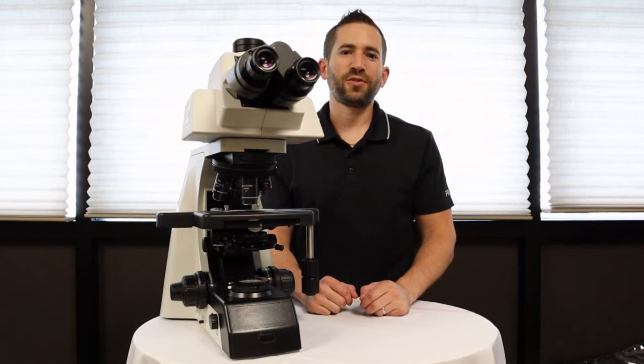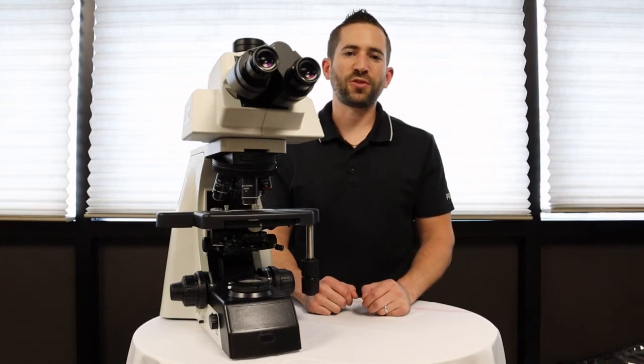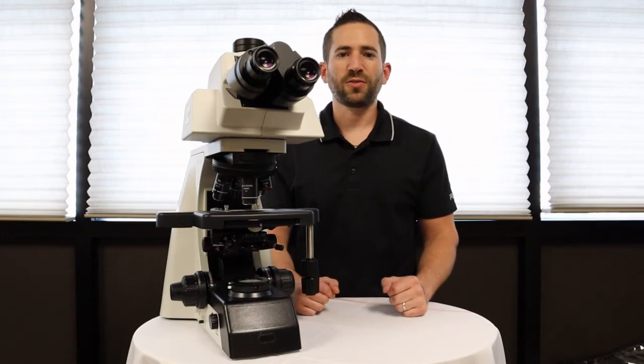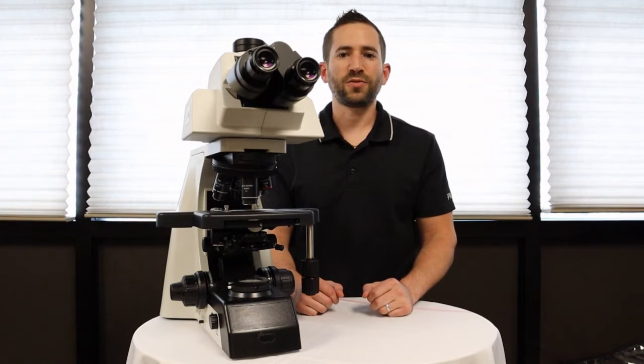The Accuscope EXC500 microscope is a true clinical or research grade microscope that compares to the Nikon CINI or Olympus BX43 microscope. It has various selections to accommodate all types of users and environments.